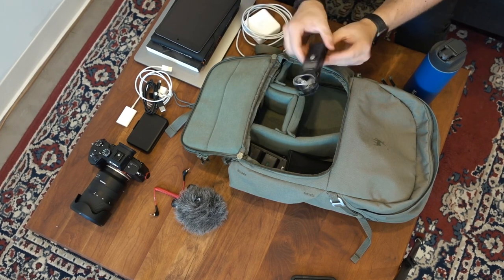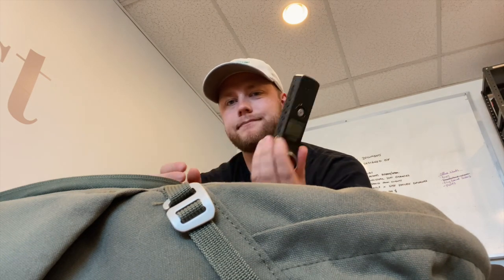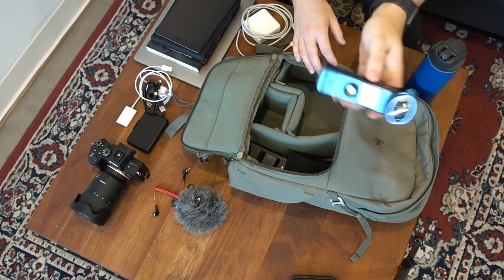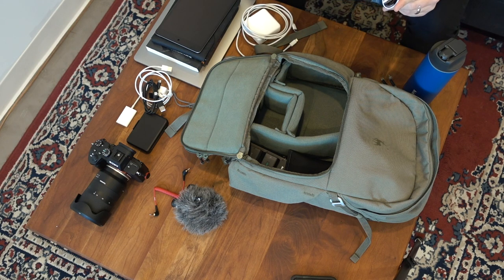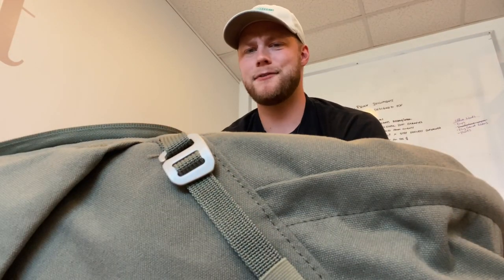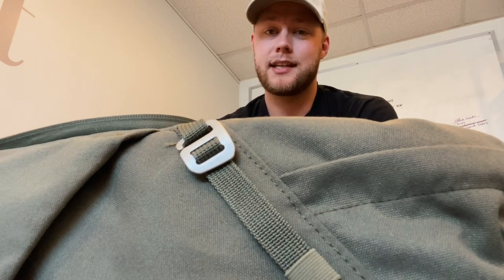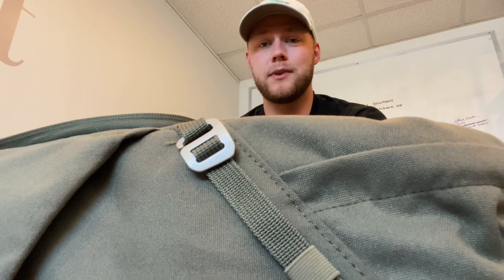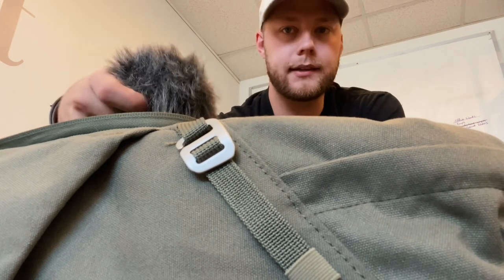I do have a Zoom H1 Handy Recorder — they've since updated this model. It's all plastic and kind of crappy in my opinion, but the audio it gets is not too bad, and it allows me to put audio somewhere else if I need to. We also use our cell phones for audio sometimes, which is pretty nice. The iPhone audio it picks up is good enough for most social media videos and content. If you're looking for an external audio source, try your cell phone — put it near the person who's speaking and it's going to pick up a lot better than a camera further away with an onboard mic.